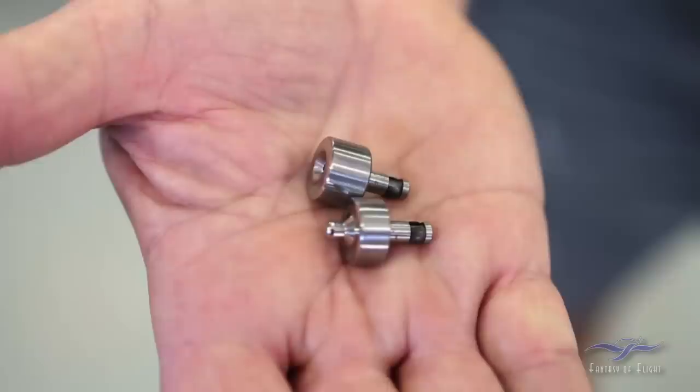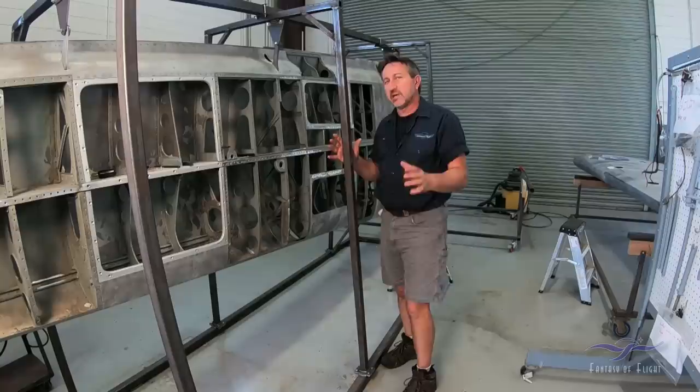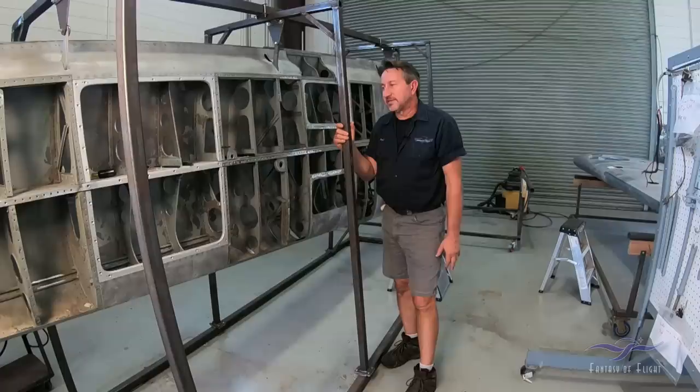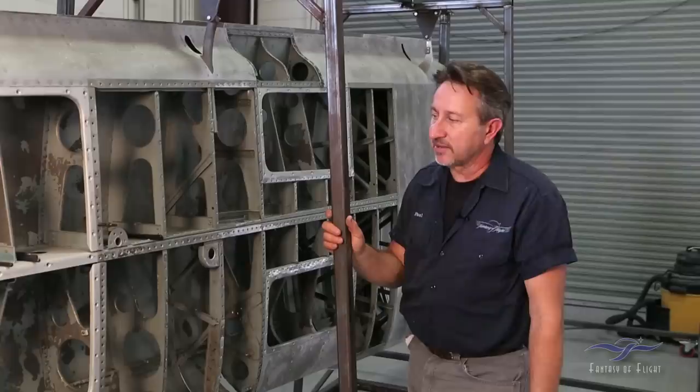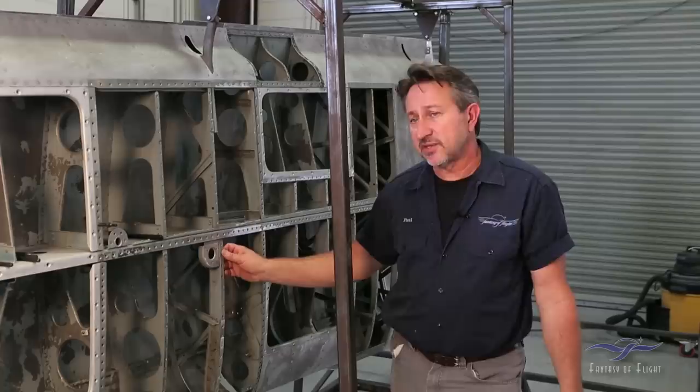I had to go back to the rivet company to discuss having proper rivets made with a bigger head. They were able to do it, but this is taking eight to ten weeks, which has slowed things down. Also, we're trying to find dimple dies for 120-degree metric rivets. I've found a company that sells dimple dies for the British 120-degree fractional sizes, which will help, but I'm still working with a couple of companies to have metric dimple dies made. Because of that I don't want to go any further until I have everything needed to put it back together.